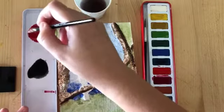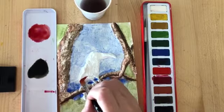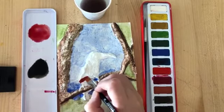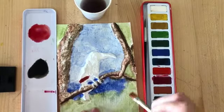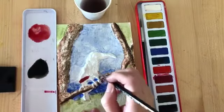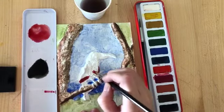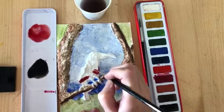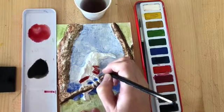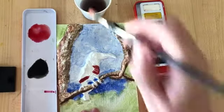I'm going to start with my lighter areas, so I'm going to put a little bit of the orangey red here. As I'm painting this, I'm looking at my source material — my image of the toucan — so I can see where I need to put my different colours. I'm not just making this up; I'm actually looking at the Henri Rousseau painting so I can see where to put these particular colours.